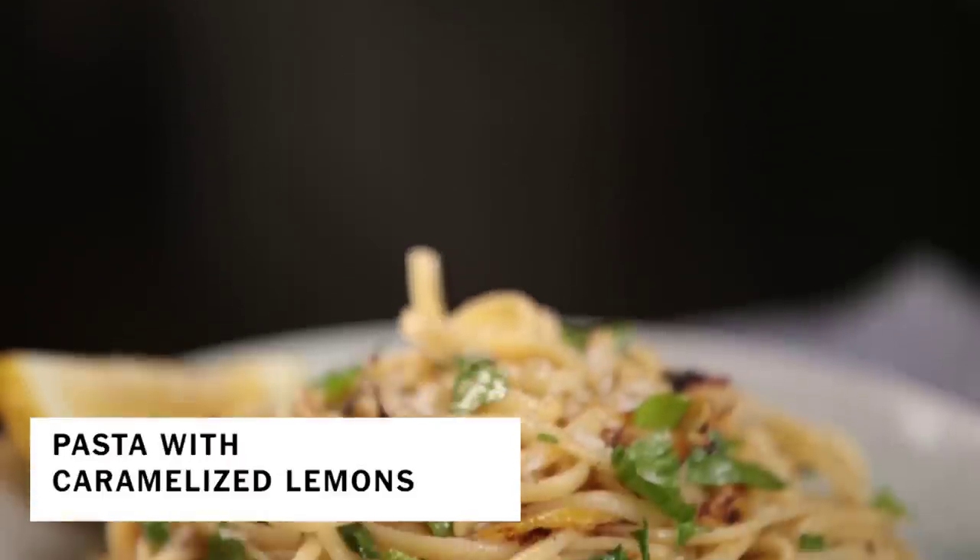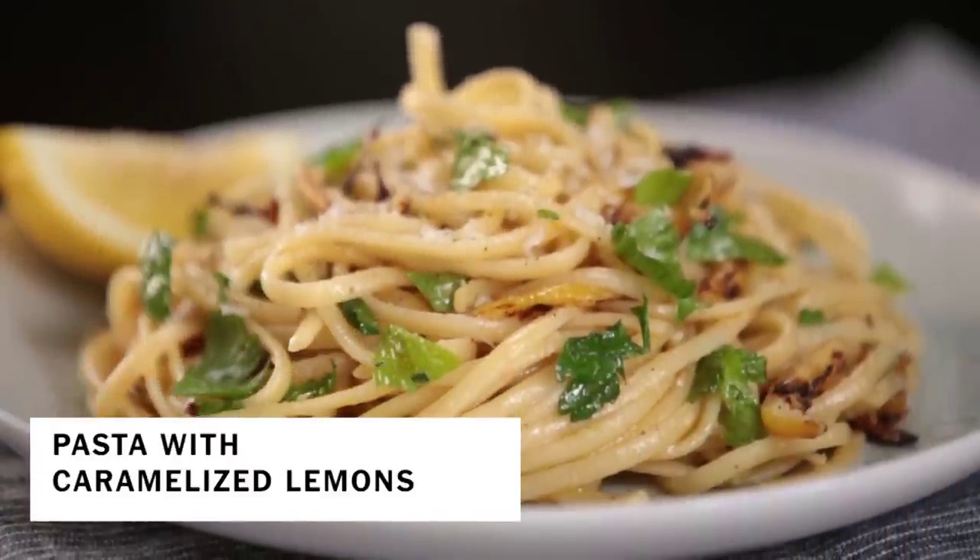Any good cook can whip up a terrific pasta with Parmesan and olive oil, but if you add caramelized lemon, it just ups the game and makes it so much more flavorful.